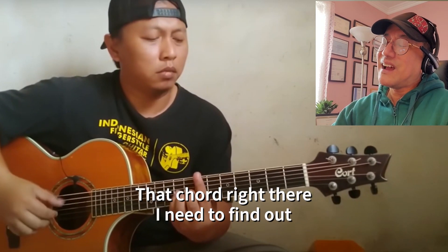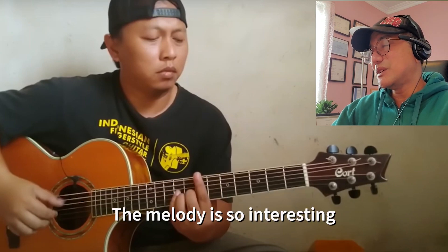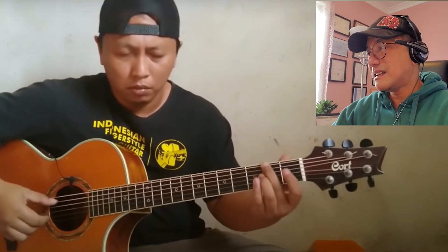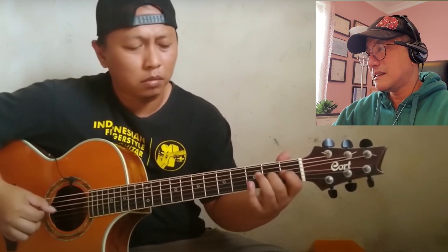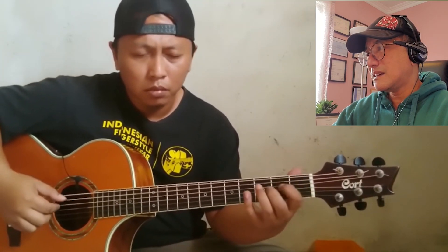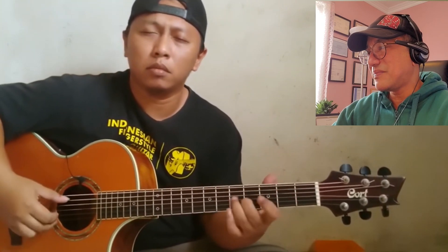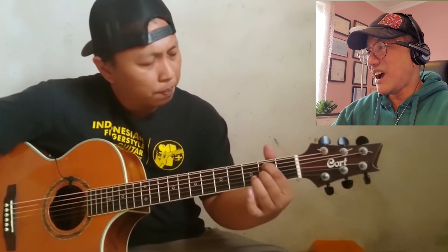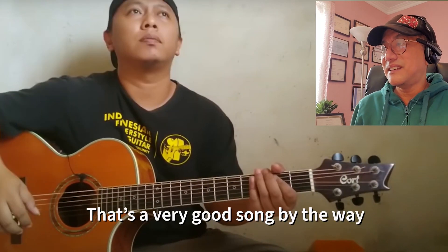Oh yeah, that chord right there — I need to find out what that is. The melody is so interesting. Oh nice, nice, nice — lovely! Oh wow, and that's it, it is finished. That's a very good song.